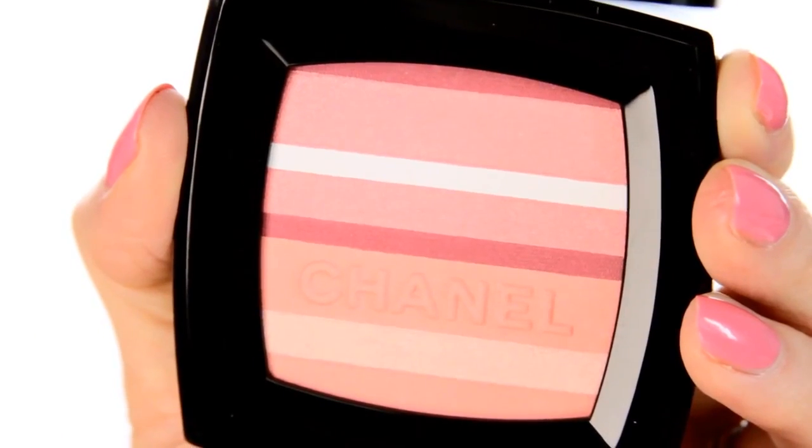Onto the real hero product in this collection — and that's the Blush Horizon de Chanel. This beautiful blusher has the most incredible shades in it and comes with a beveled brush so you can pick up individual shades.